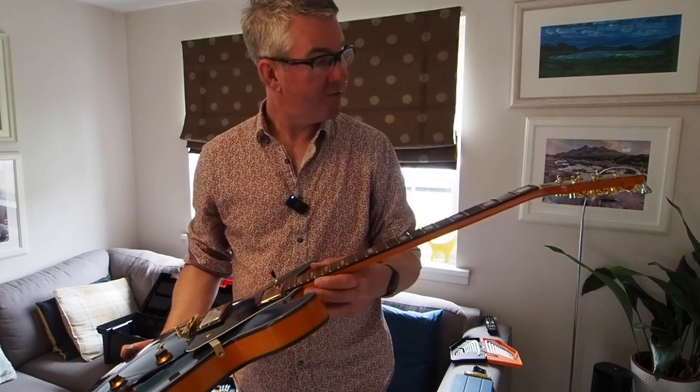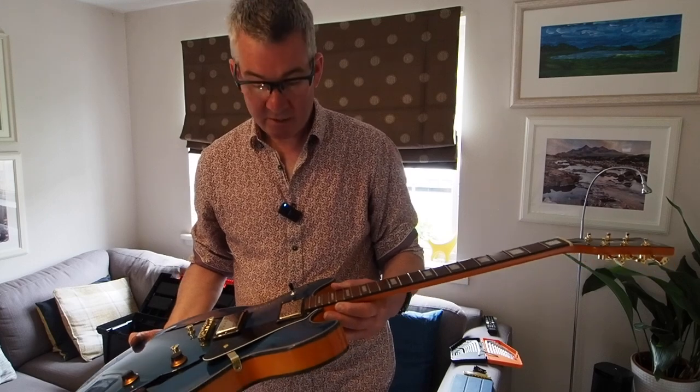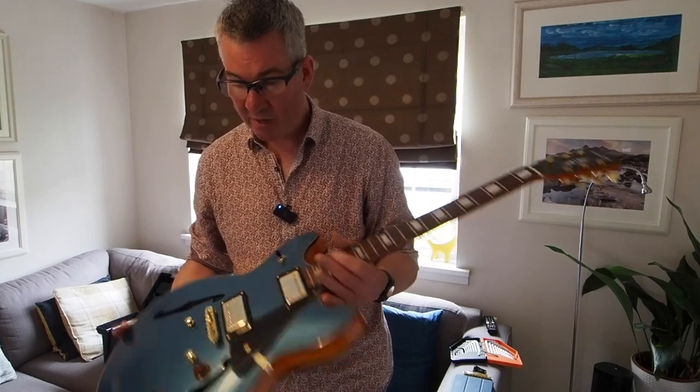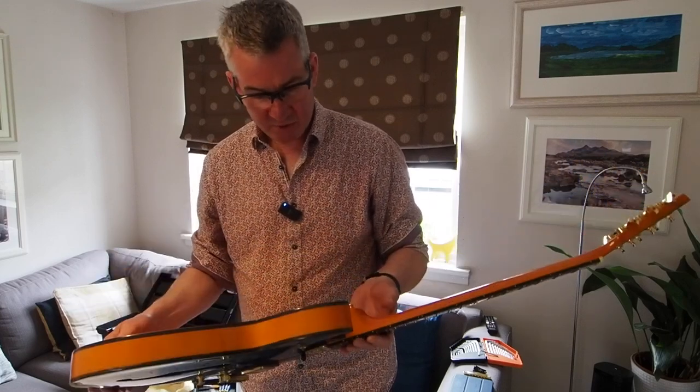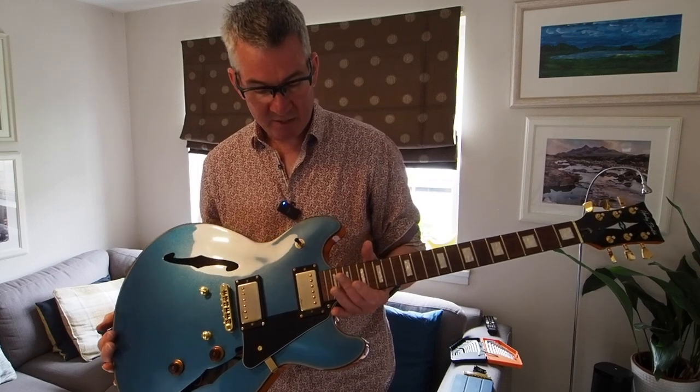The reason I bought it is that I know that these guitars have got some rough edges and they're cheap and cheerful. They really are very cheap and I got this for a bargain price. I used to have one, I loved it - it was the cherry finish one.